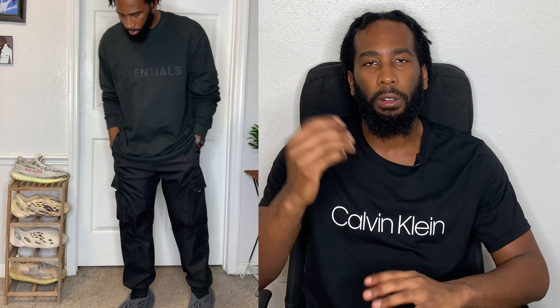So our first outfit is going to be an all-black fit. We're going to have an Essentials top paired with a nice pair of Adidas sweatpants. The reason why I feel like this outfit works so well is because of that Essentials top. Essentials and Yeezys are like peanut butter and jelly — they go hand in hand. You can see here that the charcoal vibes at the top match perfectly with the Onyx colors in the Foam Runner.